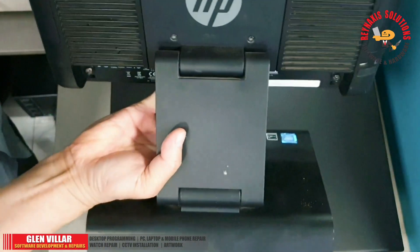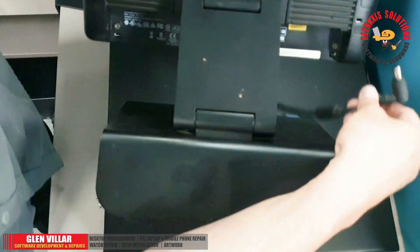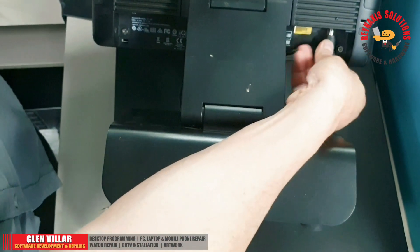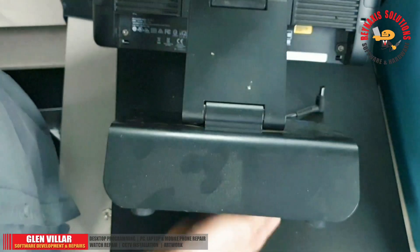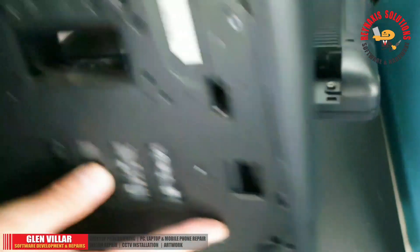So yeah, that's it. That's how easy it is to replace the SSD of the HP RP2 Retail System Model 2000, or the TPC-W017 POS machine.